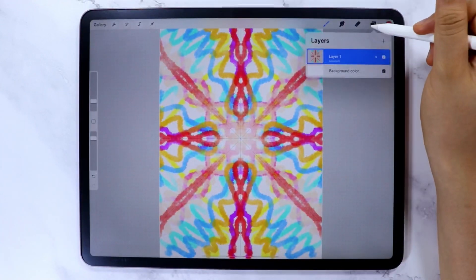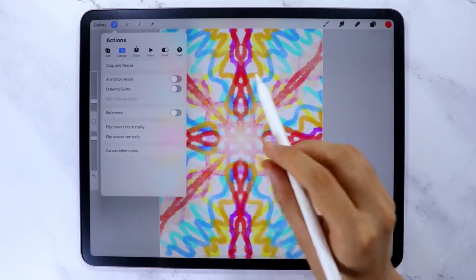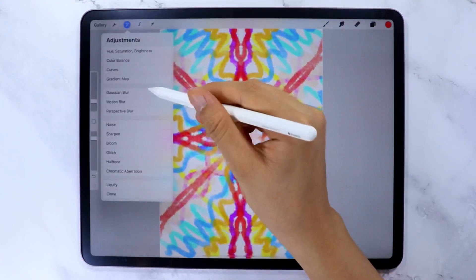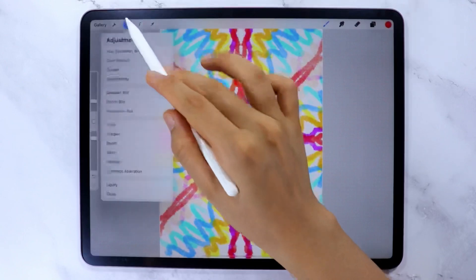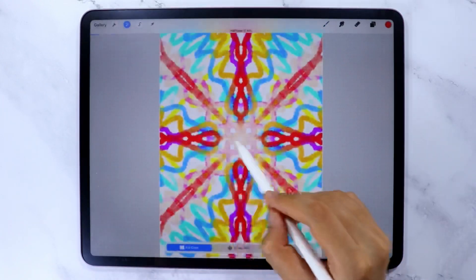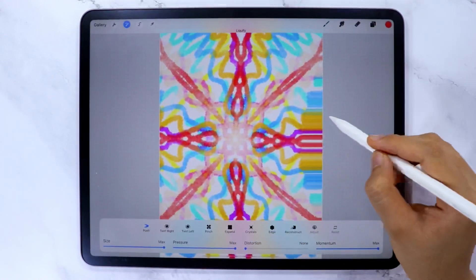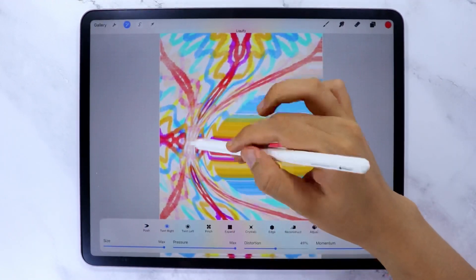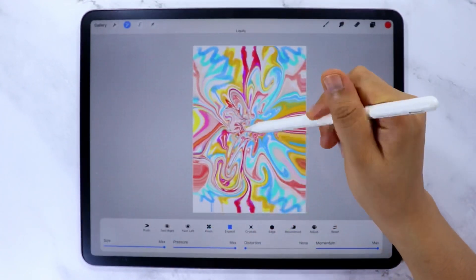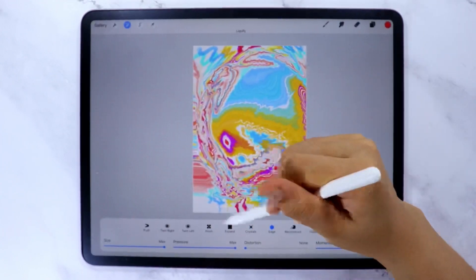Once done, let's turn off the Drawing Assist in the layer menu and also turn off the Drawing Guide. In the magic wand icon you can play around with the adjustments — you can add some blur, noise, halftone, or whichever you like. I want to play with the Liquify tool, so let's choose that. You can use Push, Twirl Right or Left, Pinch, Expand, Crystallize, and Edge to add more design to the cover.